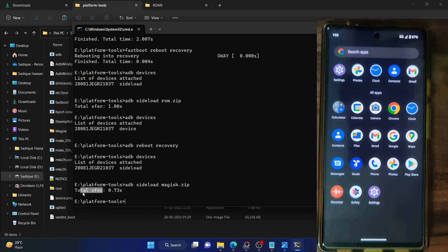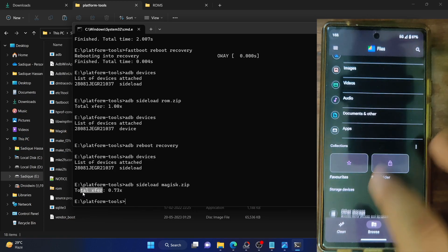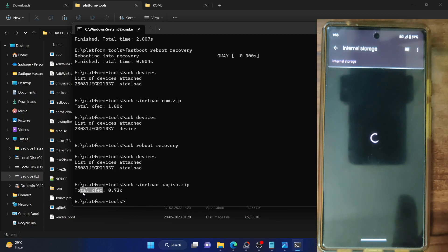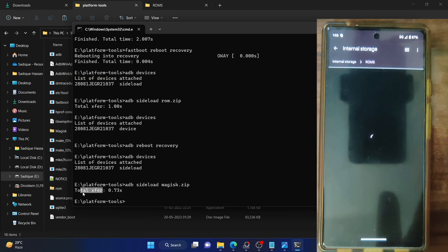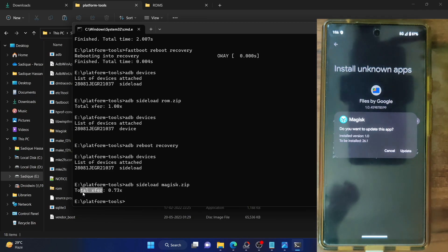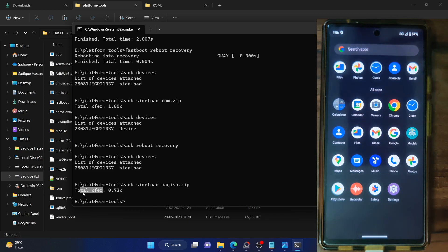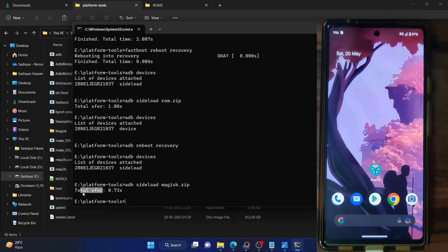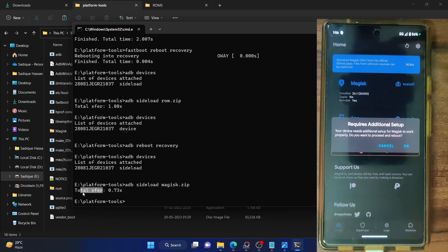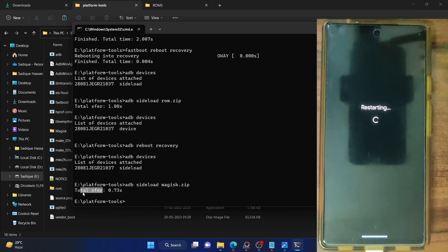The phone has now booted. Open the files app and go to where you placed the Magisk APK on your phone. Enable the toggle next to allow from this source. As you can see, we are getting an update prompt rather than an install prompt — because Magisk is already installed in the backend, we just have to install it in the frontend. Tap on update and Magisk will now be updated to the latest version in a few seconds.